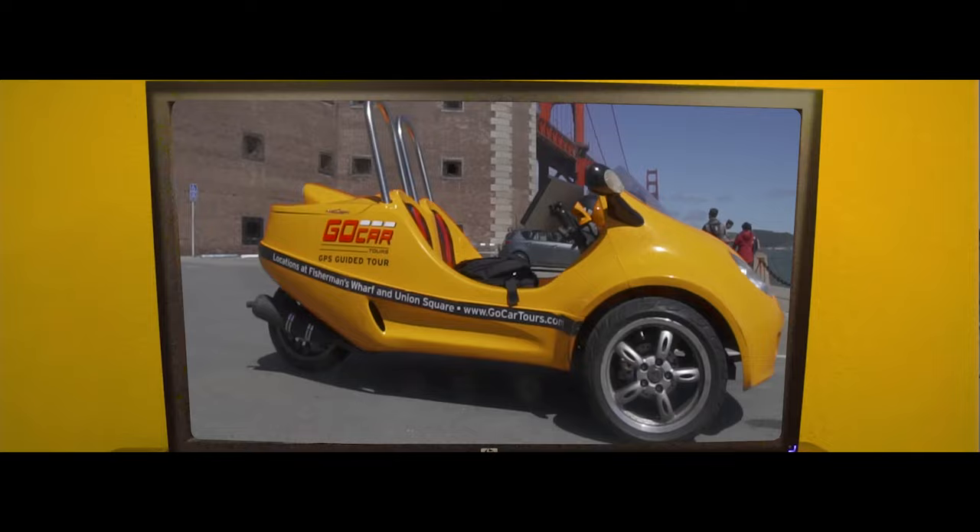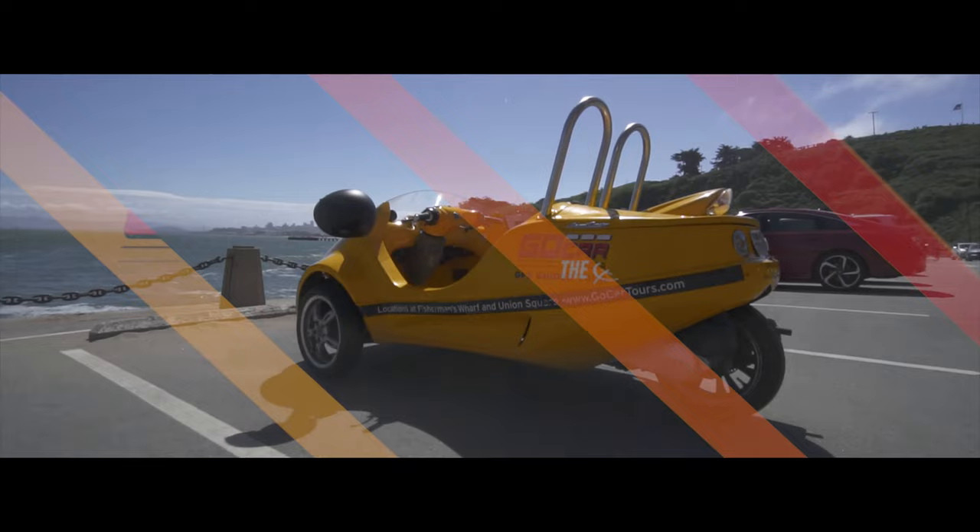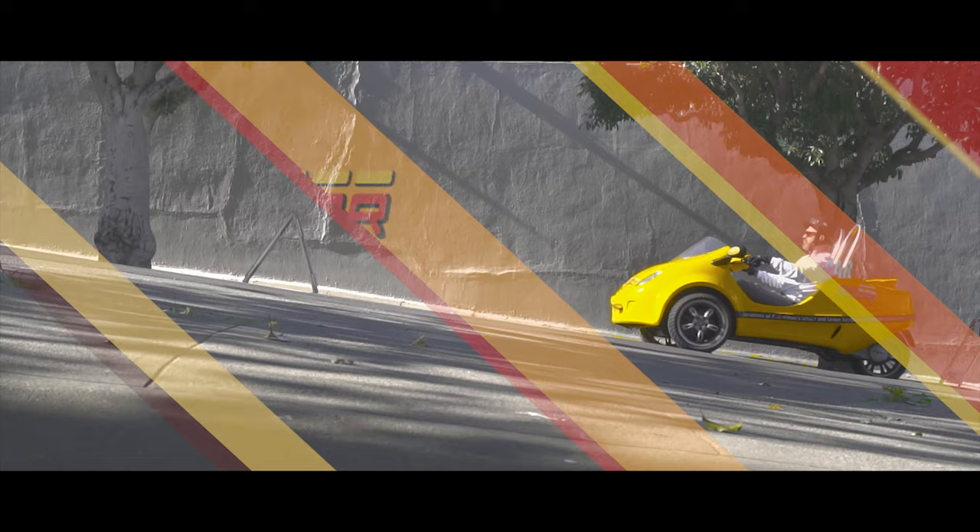This is your GoCar, a 150cc powered vehicle that is actually a motorcycle. However, no bridges, no freeways, no bike lanes, no sidewalks. The GoCar will climb all hills on the tour routes, but will not climb the famous steep hills of San Francisco if you get off the tour route.